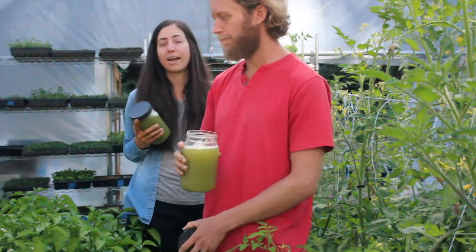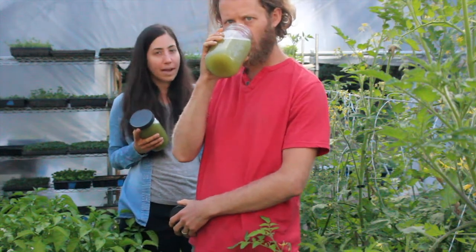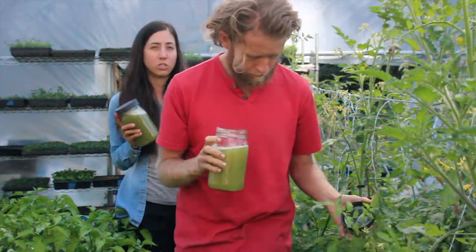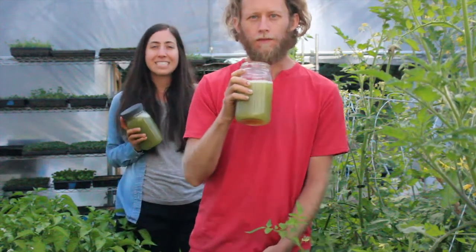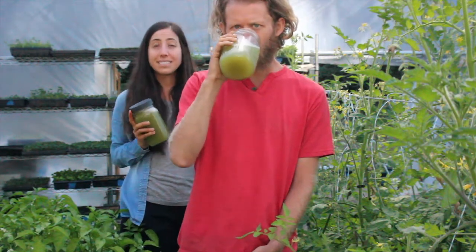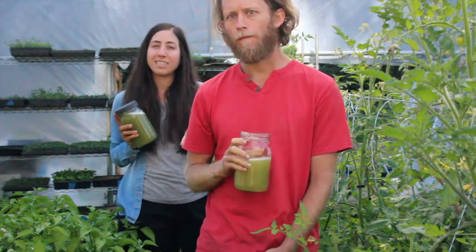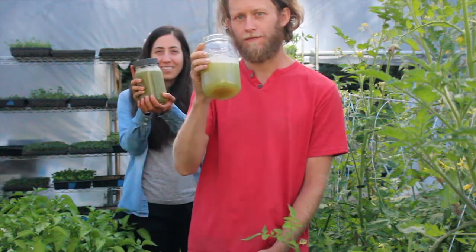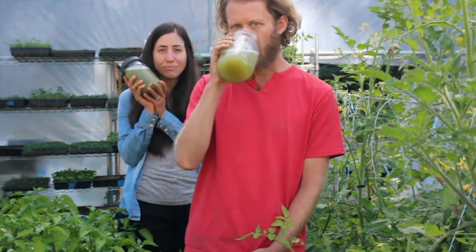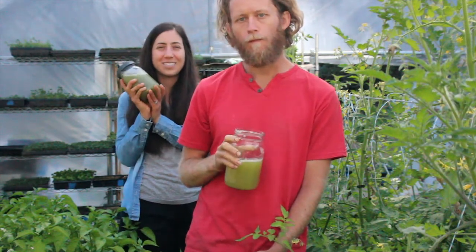If you don't have a juicer, you could always try blending it in a blender and then straining it — a nut milk bag makes it much easier. But long term you want a juicer because you'll get the best quality juice. You want at least 16 ounces for it to really work; however, if your body is sensitive, you can try four or eight ounces and work your way up. We have 32 ounces that we drink every single morning.